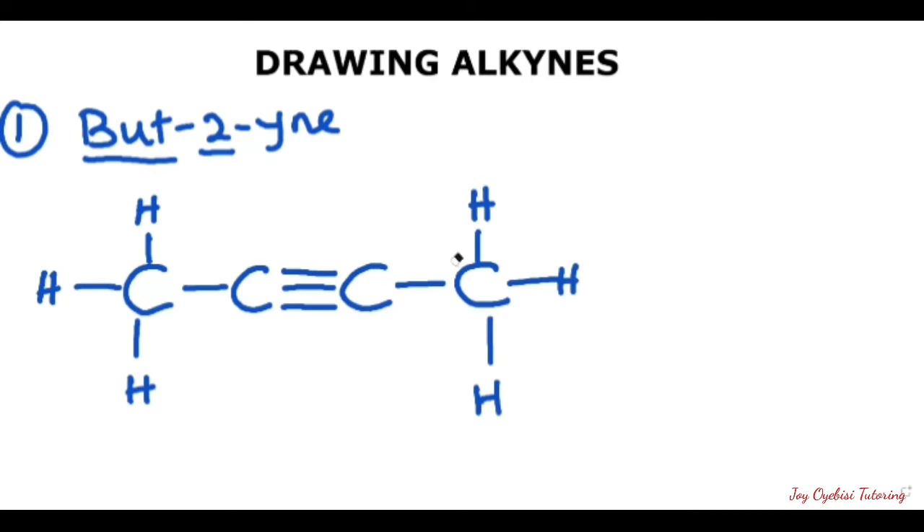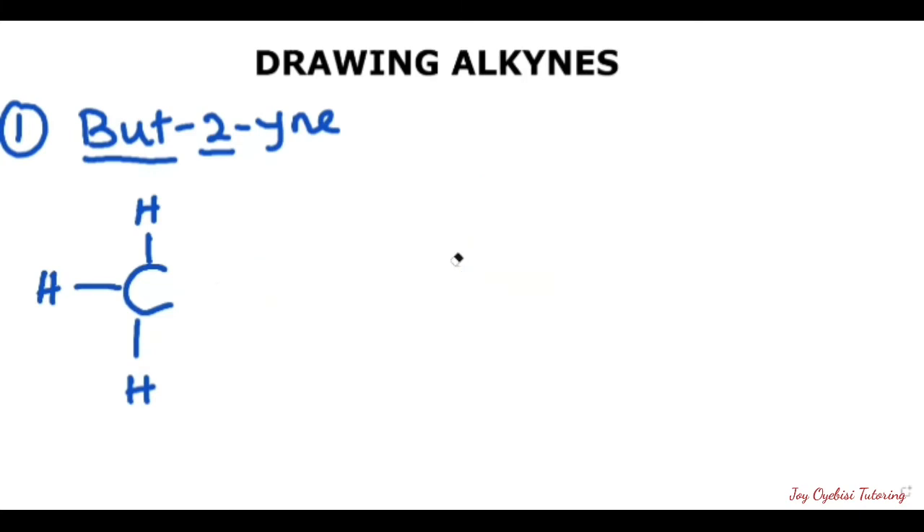The next thing we need to do is to draw the line structure. We already know that this has four carbons. When drawing a line structure, you will start by putting down a dot. That dot will be your first carbon, so that will be one, two, three, and four.